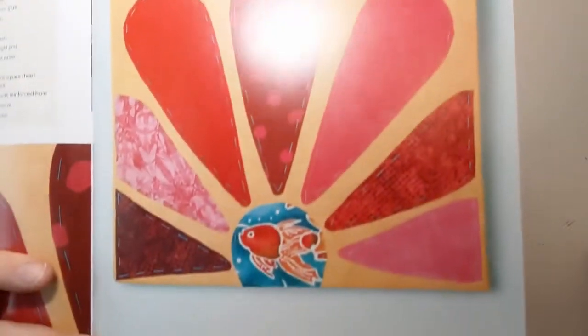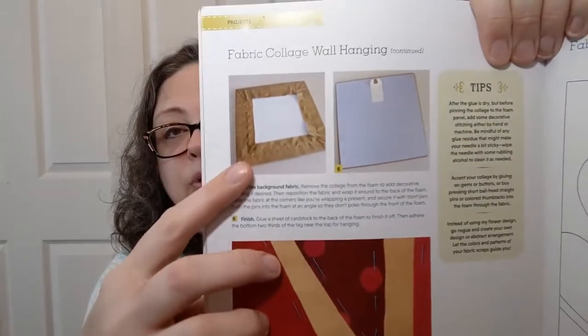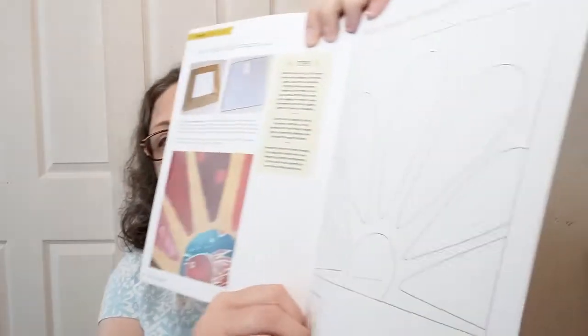Fabric collage wall hanging — this is done with fabric scraps and can be done by hand. This would be something to get the kiddos involved with, letting them help choose their piece of fabric, or if they're old enough to handle a needle. You're not looking for perfect stitching here — it's just stitching through with a needle and thread. You choose your colors, you choose your color story. They show you how to pin your background fabric and give you a little guide for laying stuff out, or you can go your own way.